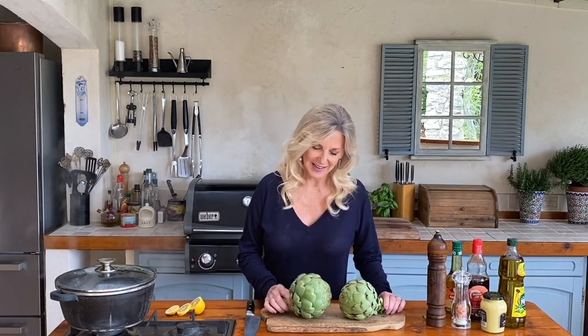Hi, I'm Narelle from Food Sale Love. Welcome back to my outdoor kitchen here in lockdown Provence. I'd like to share with you some simple local recipes. I've just been to my wonderful little nearby fruit and veg shop this morning and found these fabulous artichokes which are just in season, so I thought I'd make artichokes à la française with a vinaigrette.